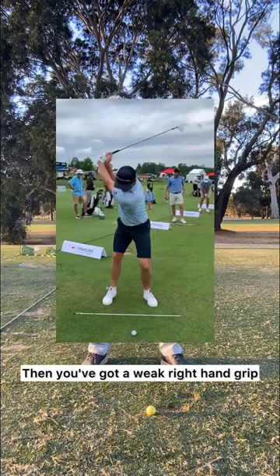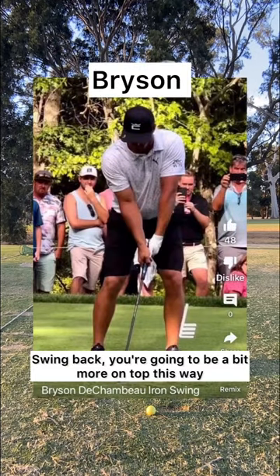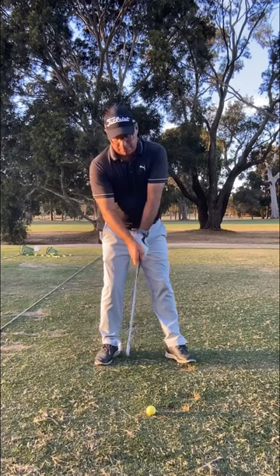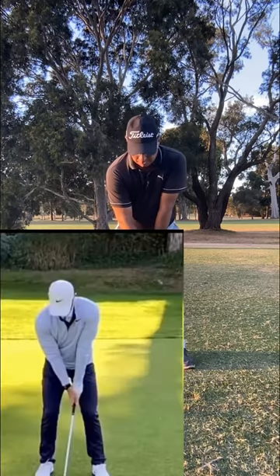Then you've got a weak right hand grip — the left hand V points to your left eye and you swing back more on top. Three ways to do it — which pattern is you? The grip test shows you how to do it. I've got a weak right hand grip, similar to Rory McIlroy — I'm the slider.